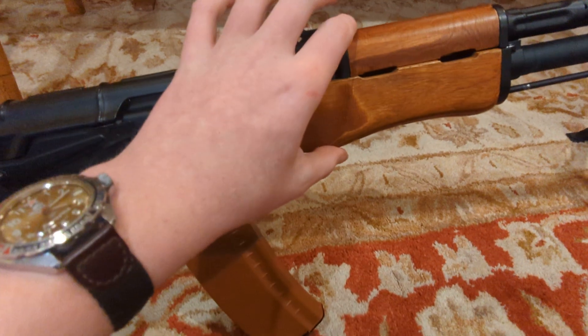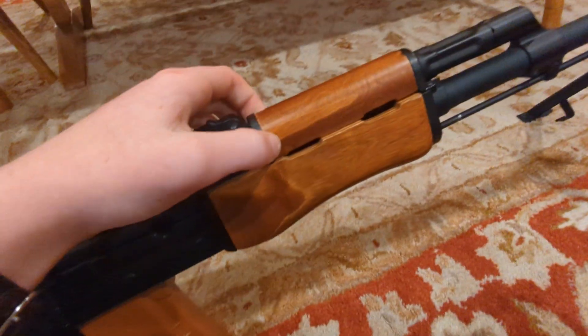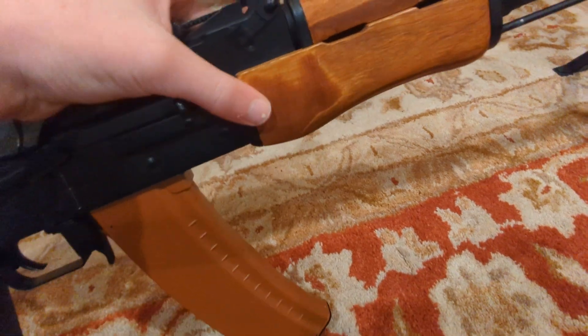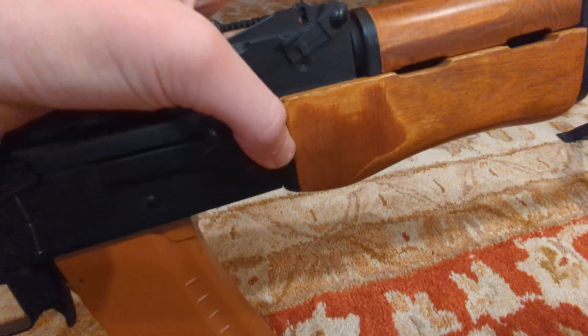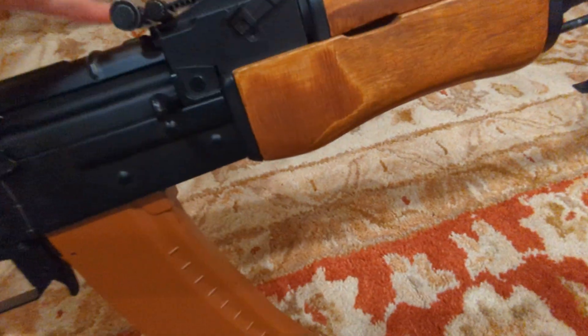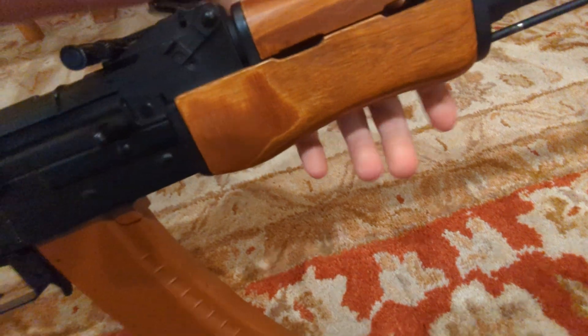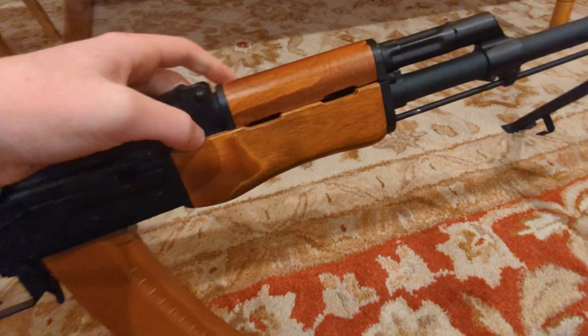You get the wooden hand guard — these are real wood. This does wobble a little bit, wobbles side-to-side somewhat, and this part right here is a pain because it isn't really fully seated. I'm going to fix that eventually. But other than that, it's just regular wood AK furniture, except a little chunkier.